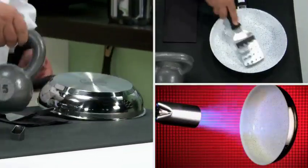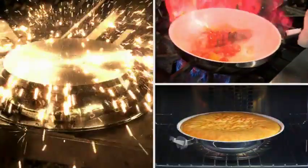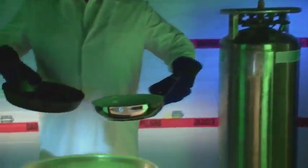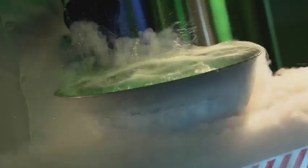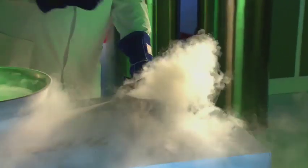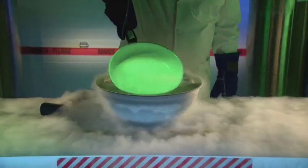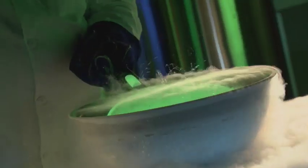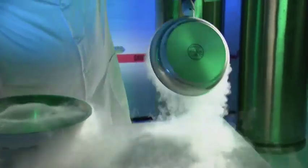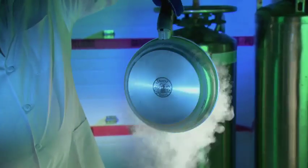Side by side, no other pan on earth can match the strength and durability of Seraphit Montblanc. Liquid nitrogen — at over 300 degrees below zero, it can freeze objects in an instant with shattering results. We put Seraphit Montblanc to the ultimate test. After being submerged in the liquid nitrogen, the cast iron pan was no match for the extreme cold and shattered instantly. Then we did the same test with Seraphit Montblanc — submerged again at over 300 degrees below zero, only Seraphit came out unscathed, without a scratch. That's real Seraphit Montblanc quality you can depend on for life.